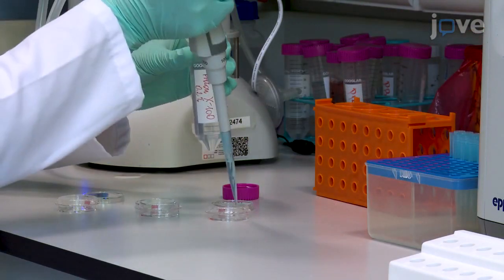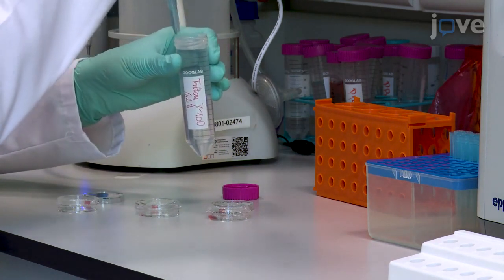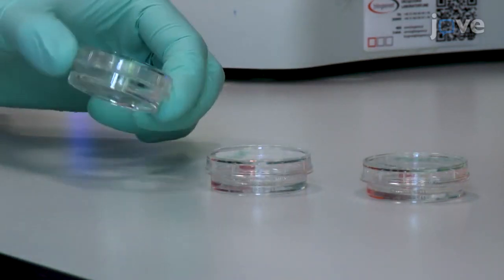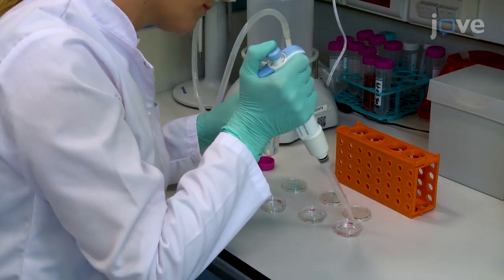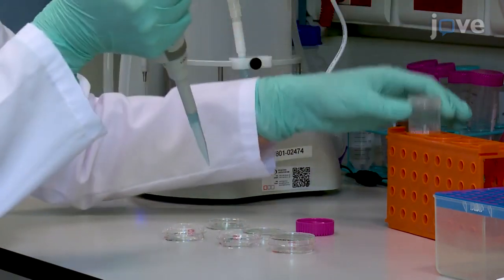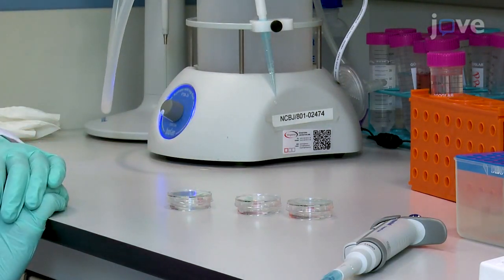Gently add 1 milliliter of 0.2% Triton X100 in PBS to cover the cover slips and incubate the cells for 5 minutes at room temperature. Wash the cells three times with PBS and block the permeabilization with 1 milliliter of 2% BSA diluted in PBS. Then incubate the cells for a minimum of 30 minutes with the 2% BSA.